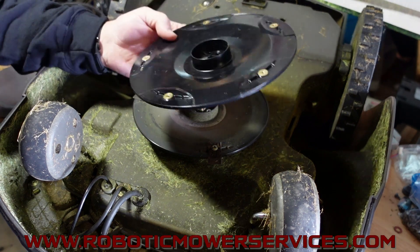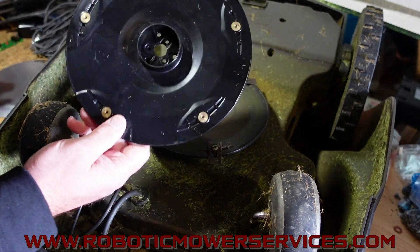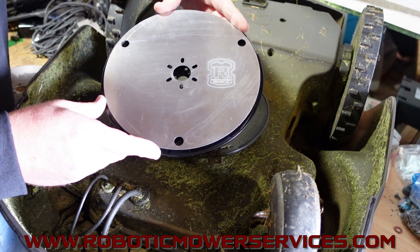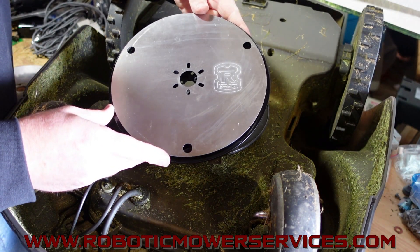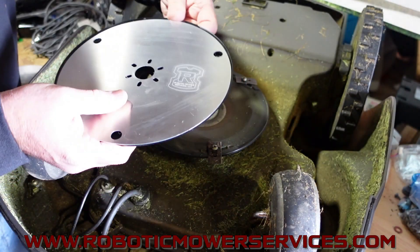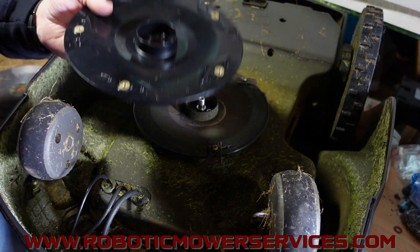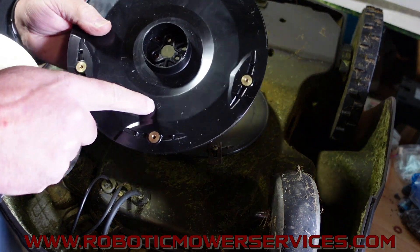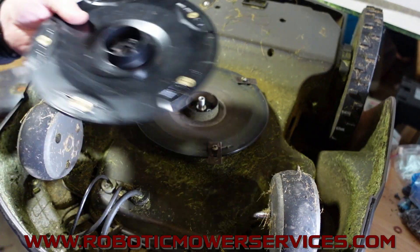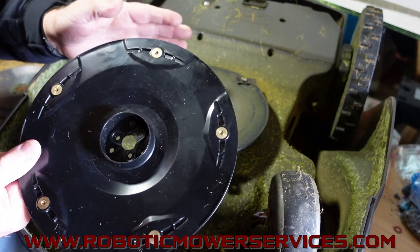We want to make sure everybody avoids that. So if you want to upgrade to a five blade cutting disc, you want to make sure you get obviously the disc, the smaller shield, and also the right mounting screws. There is a serial number break on there, but you can also look at your existing cutting disc - if you have the new improved three blade cutting disc it'll have a '2' stamped in it, just like this one does. If you have that, it's going to be a straight swap over.